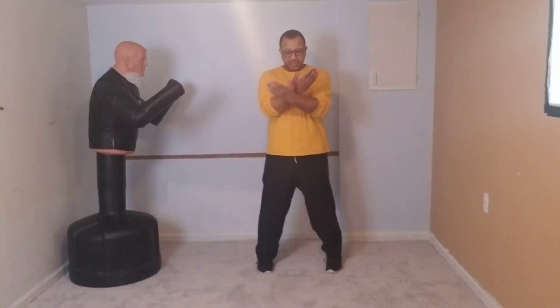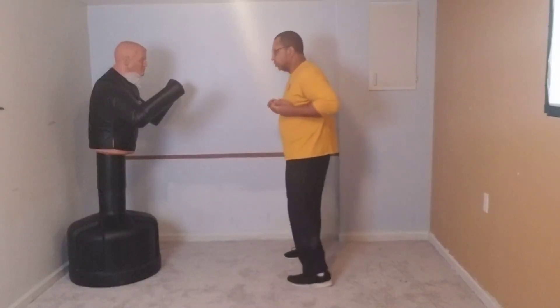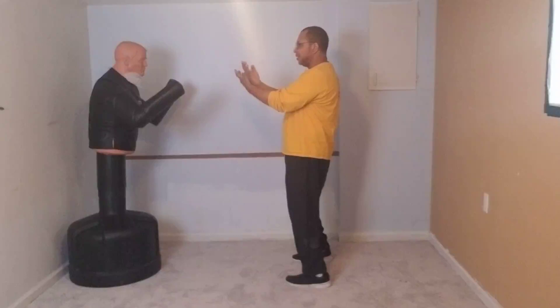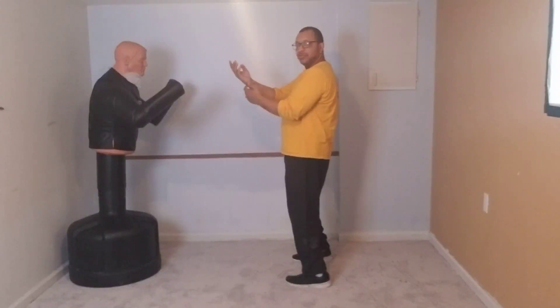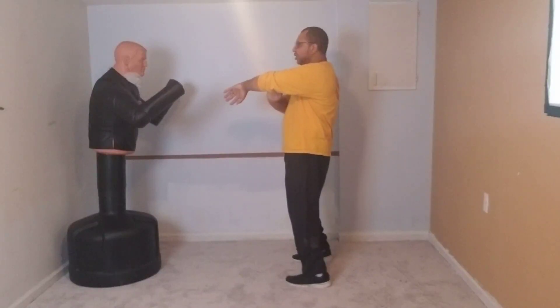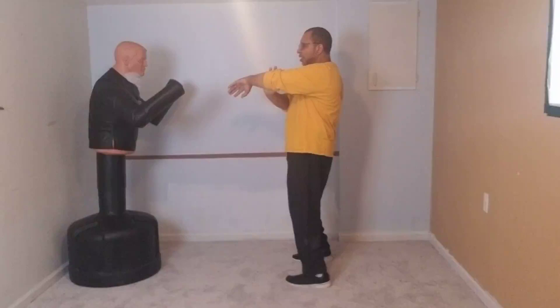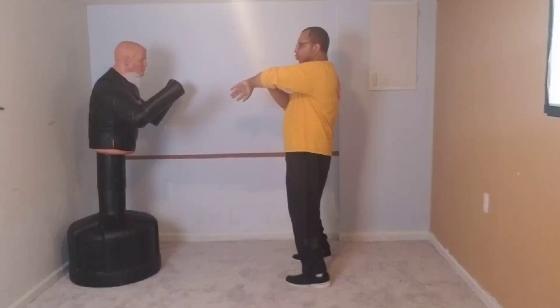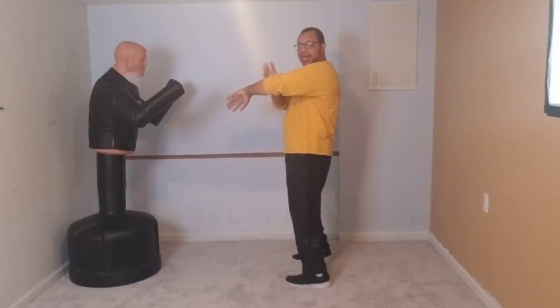As you push your elbows forward, you're looking for the edge of your thumb to line up with the center of your chest. You don't want your hands so close that when you push them forward they're almost touching — you want space. Once you go from here to a bong sao position, you have the space you need. Rotate the wrist down and pop the wrist back up, rotating the elbow down.